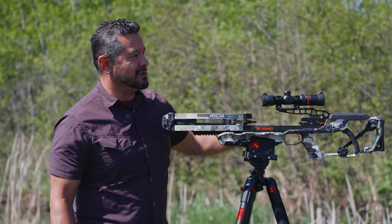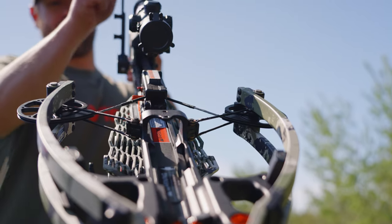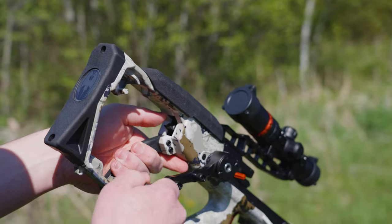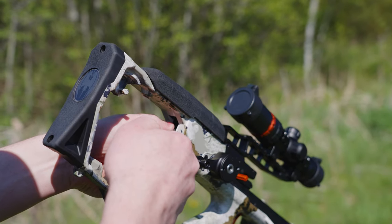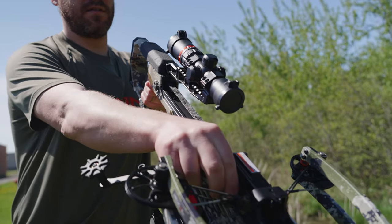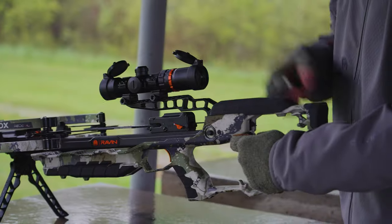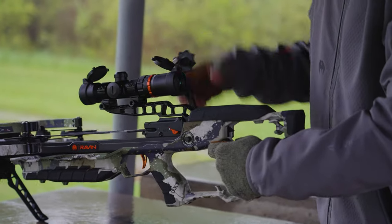The track trigger firing system — I call it the trigger box — is a very unique system. With the turn of a handle and release of a button, you push it down the guide, latch it on the string, and once it's latched on the string, you reattach your handle and it rides back on the guide. When it gets to the very back, your trigger will load and it becomes your trigger box.